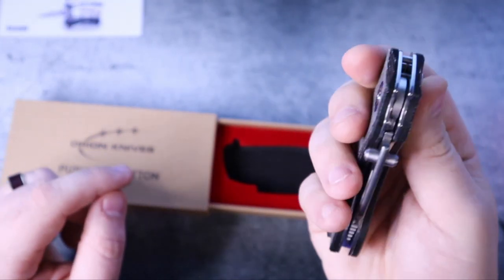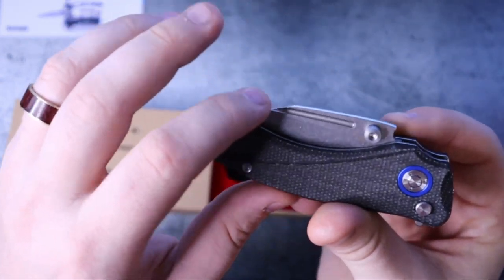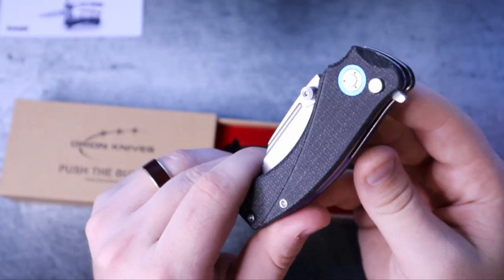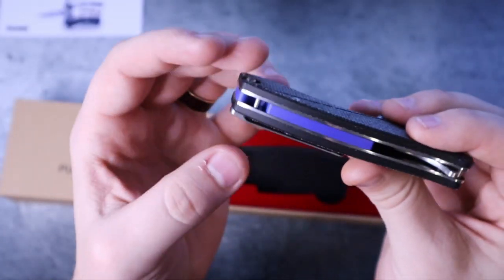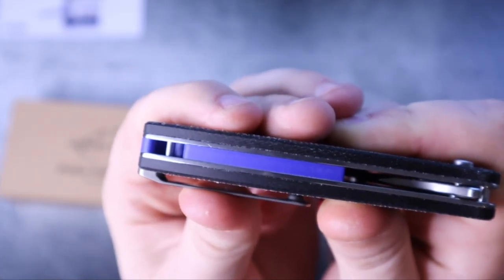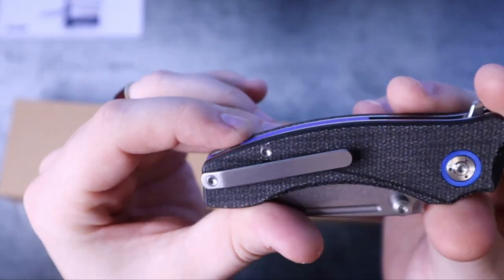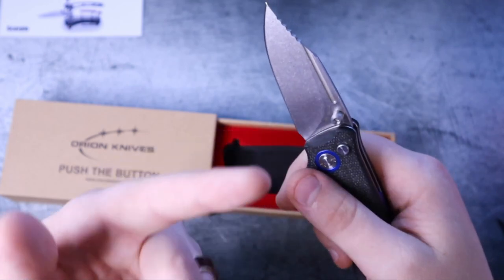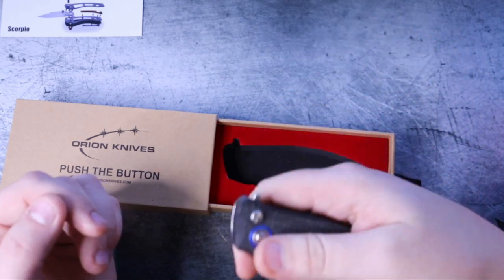I can tell it's perfectly oiled. I love the micarta, and I love the groove right there. This is better than what I had imagined. You know how much of a fanboy I am of backspacers that protect the blade from getting damaged by stuff in your pockets — look at that. What a backspacer! David, I can tell you really pulled out all the stops. I love the blood groove on the blade — everything is nicely polished. You can tell this is a really awesome design.